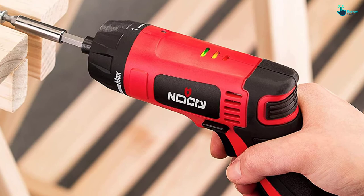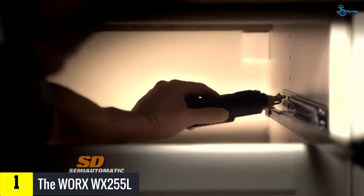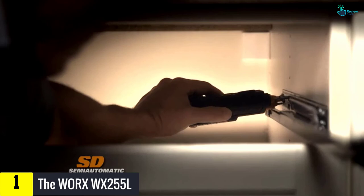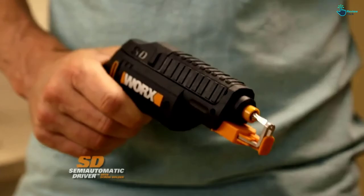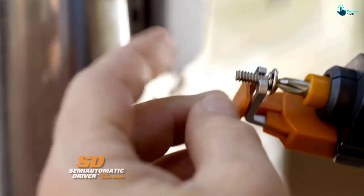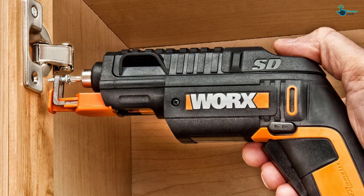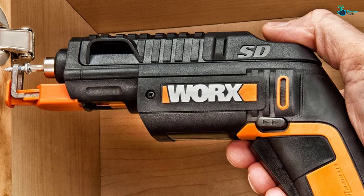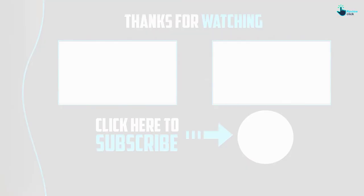And finally at number one, we have the Worx WX255L. At a thumb's flick, you can switch between bits in an almost automatic way. The six most-used bits are placed in a reloadable cartridge with six screwdriver bit slots, enabling hands-free operation with an innovative bit holder that works when driving screws in or out. Built-in LED lights illuminate your target even in dark workstations. With its powerful and long-lasting 4-volt max lithium battery, it lasts up to 1.5 years on a charge, so you don't have to worry about recharging between projects. It's light, compact, and features an ergonomic handle for maximum comfort during operation.